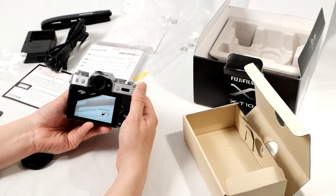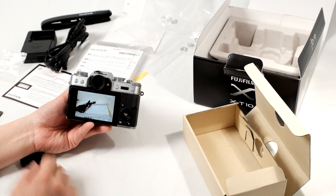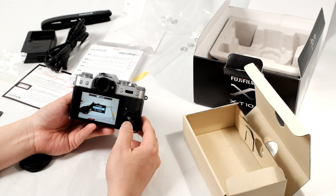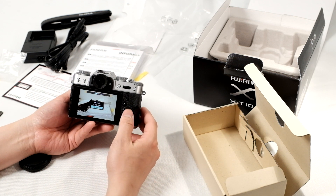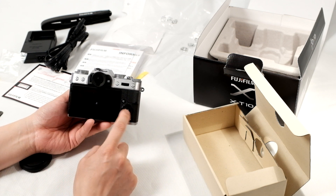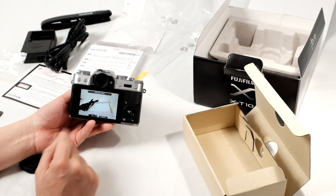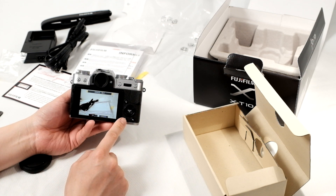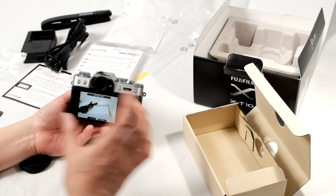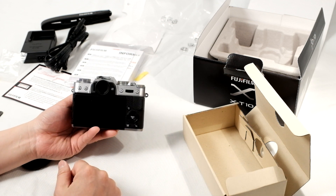When you are zoomed in, you can use the command dial on the front to jump to the next picture while staying in full zoom mode, so you can actually compare images to ensure that you have focus. To delete an image, push the delete button and it comes up with options to delete the current frame, select multiple frames, or delete all frames. Push menu OK to confirm deletion. If you're ever unsure about deleting images, just turn off the camera — that's the easiest way to safely exit any screen.